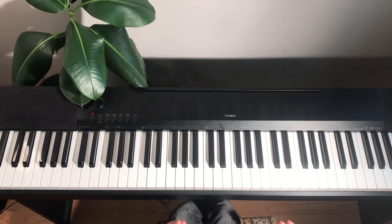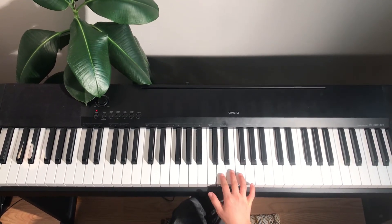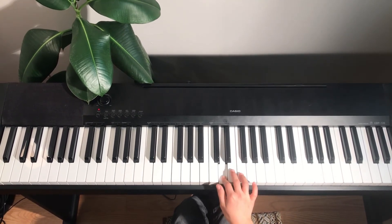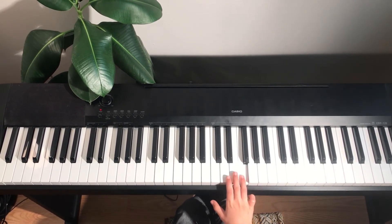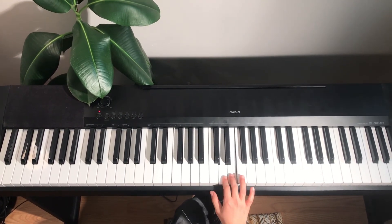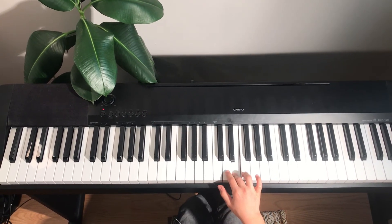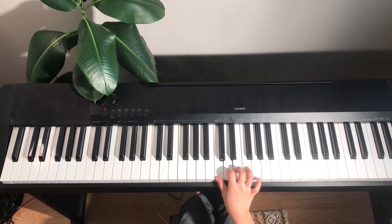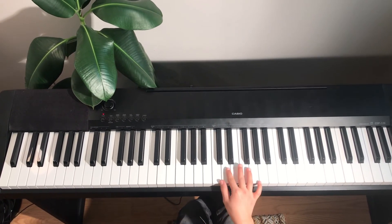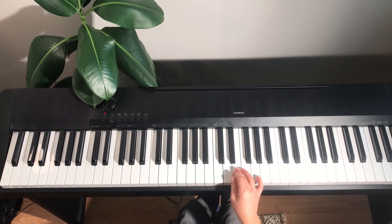Now, we're going to learn how to play the third line of the song. D two times, E, C, D, E, F, E, C, D, E, F, E, D, C, D. Then your left hand is going to play the note after C and D. So it's supposed to sound like that.